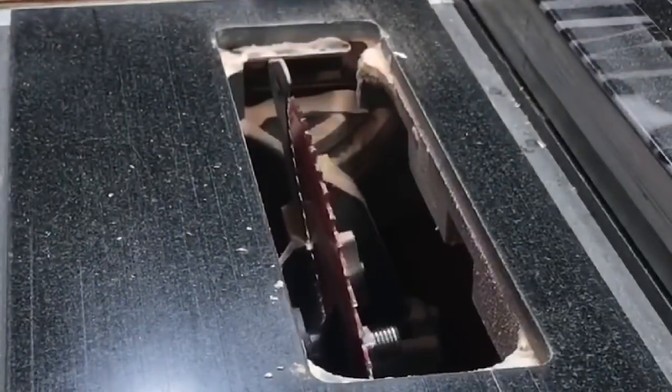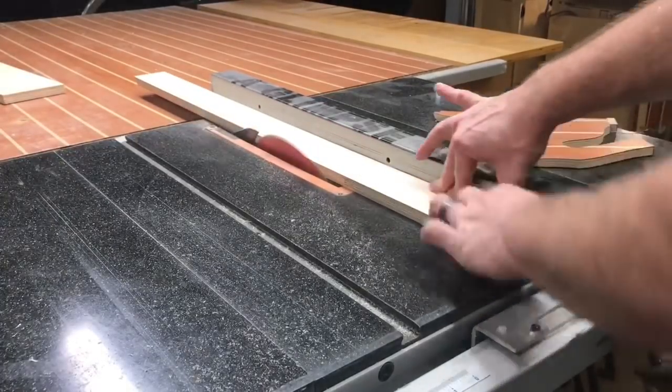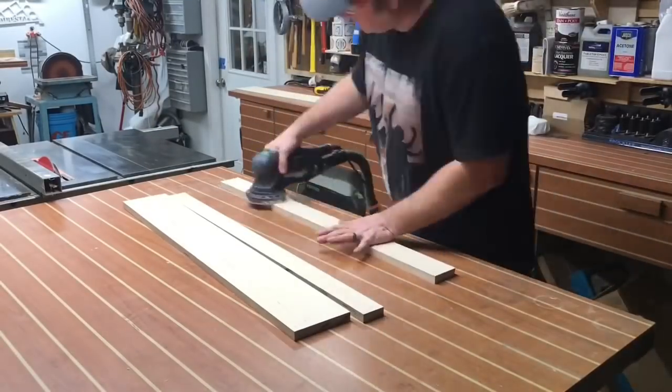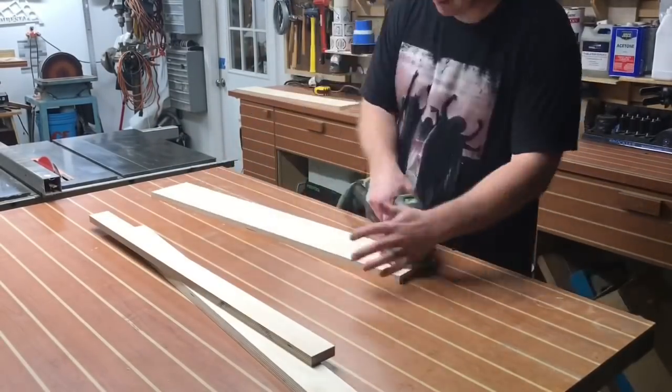There are no plans to this. I'm just ripping down pieces to a width that I think by eye is what I need. I then set my table saw blade at 15 degrees and make one rip, with one side being at 15 degrees. That angle is gonna be important later on and I'll explain why in just a second.